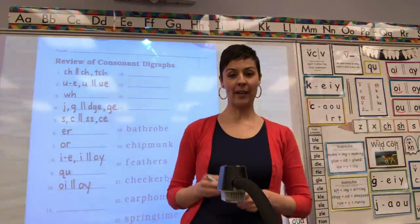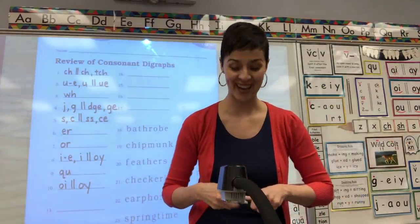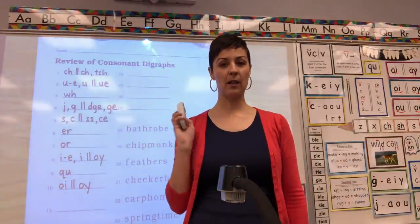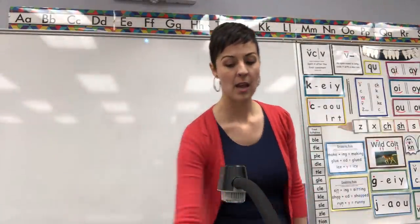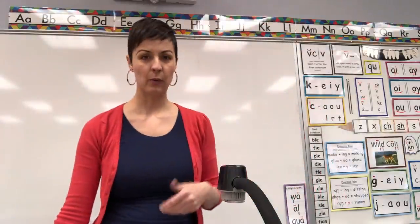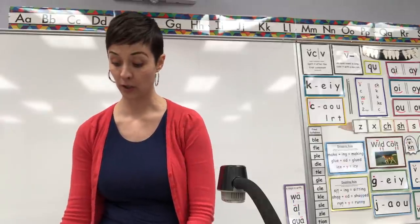Whew, that was a lot of spelling sounds. Okay, as soon as you have that part done, you can set your pencil and worksheet aside. And we're going to do something just a little bit different today because it's a review — these are things that we've already learned.